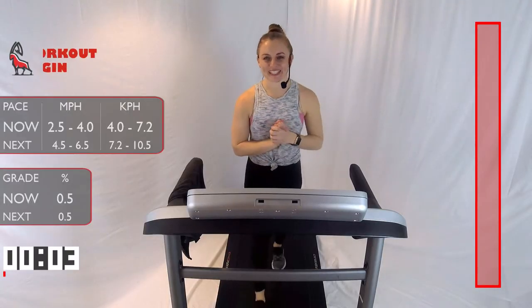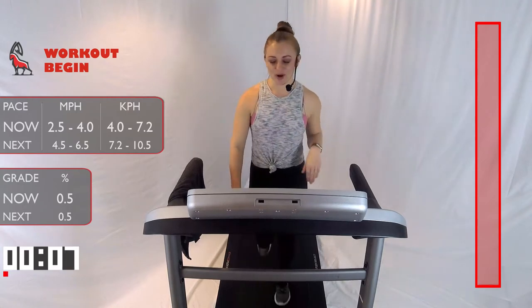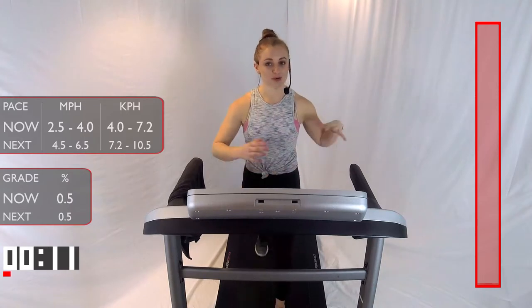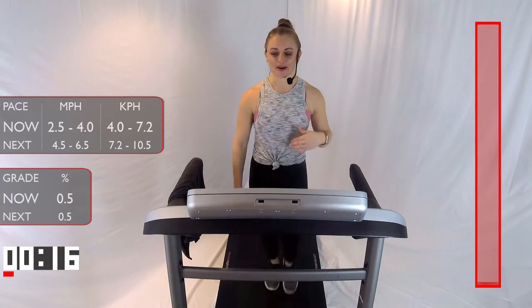Welcome to IBEX Running. My name is Kristen, and I'm going to be coaching you through your running workout today. Let's jump right into it. We're going to have a two-minute warm-up, and we can start with a nice brisk-paced walk anywhere from 2.5 to 4.5 miles per hour.